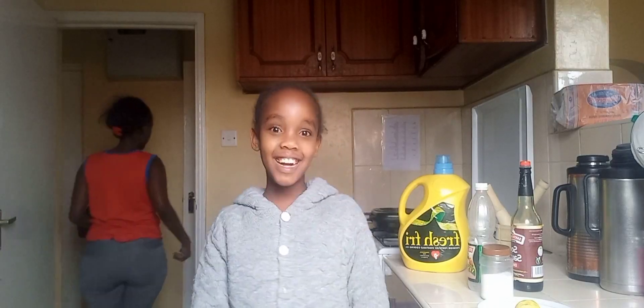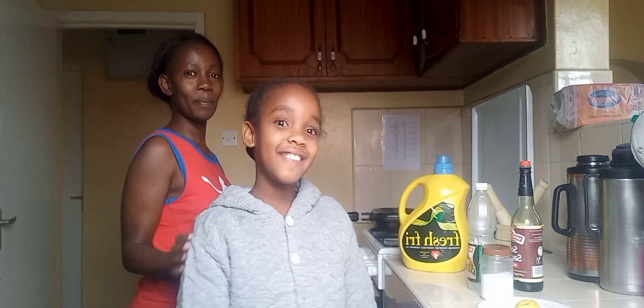Hi guys, welcome back to mom's channel. I hope you can subscribe, tap the red button down below, watch this video, and hit the like button. What are we doing today? We are creating meat.